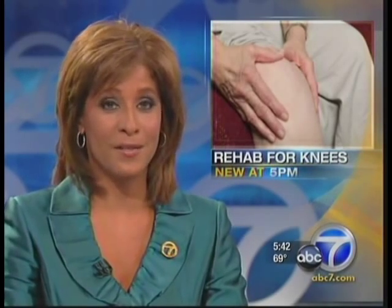Often overlooked and taken for granted, our knees are needed for overall mobility. But once they start aching, you are not likely to forget them. One expert's answer is knee-hab.